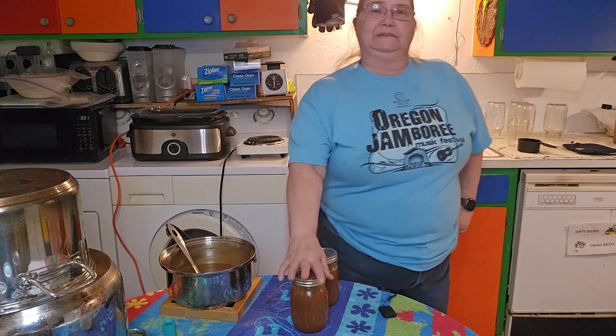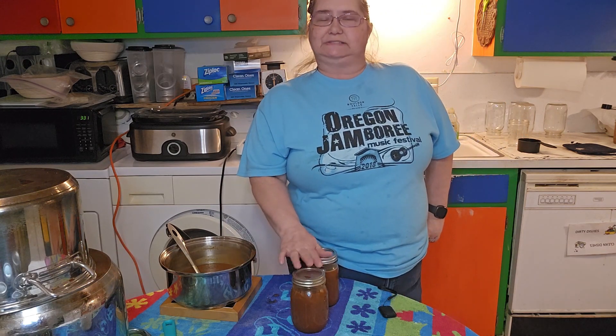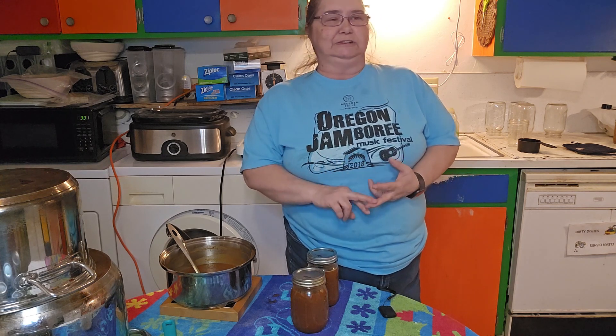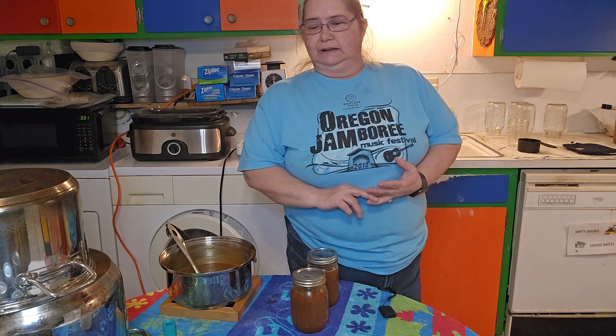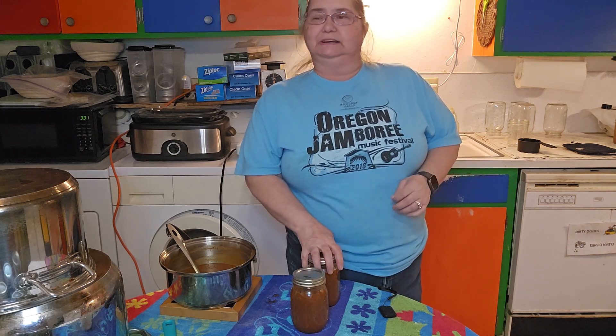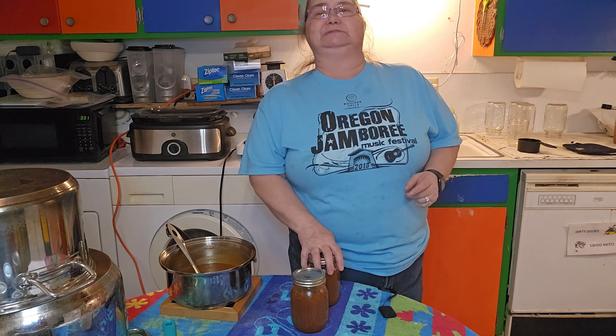I used my favorite Denali lids — I use them for my seasonings, dehydrating, anything I put in the freezer, and all canning needs. I'm sure there's a whole bunch more that I use them for. Hey, it's Sue. I just wanted to let you know that I left all the bloopers in so that you could see that I am a real person, and I tried more than once and decided I didn't like any of them — so I put them all in. Thanks!